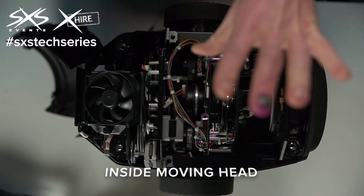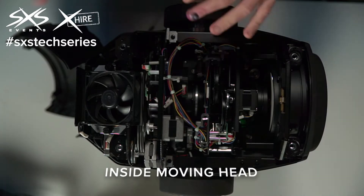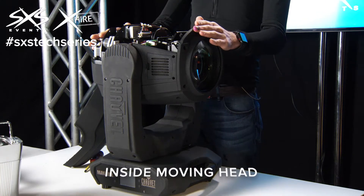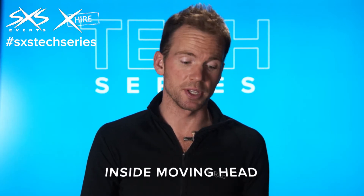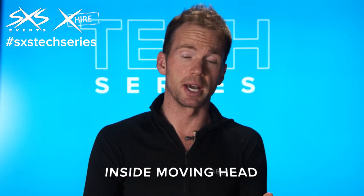In this video I want to show the inner workings of a moving head fixture. These are the lights that move around and can shine their beams and shapes around stages and venues. This particular fixture is a Chevet Maverick Hybrid, which is one of the more complex moving head fixtures that we use at SXS, and it's got a lot of stuff going on inside it.